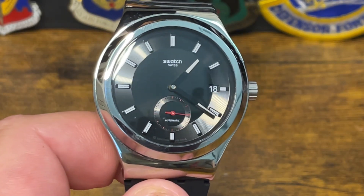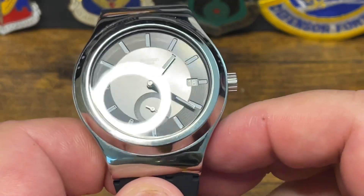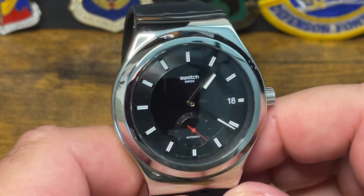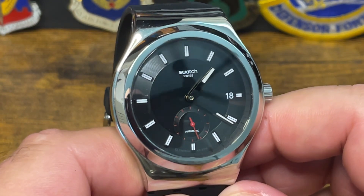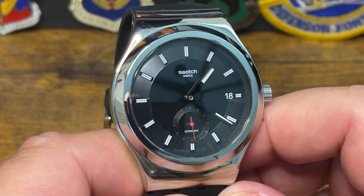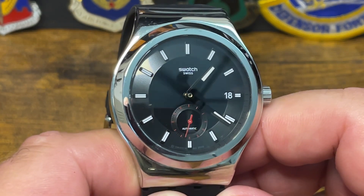Good morning watch fans. This is Big Jim with the big wrist. With all the hoopla around the Swatch System 51, the Swatch Blancpain collaboration — Blancpain has never had a quartz watch and they never will apparently. This is what the CEO has said.